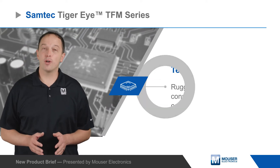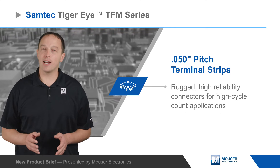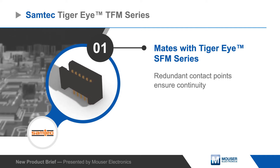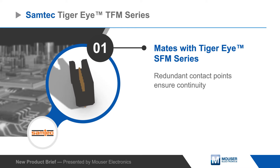Samtec Tiger Eye TFM Series 0.05 inch pitch terminal strips are rugged, high reliability connectors for high cycle count applications. The headers mate with SFM series sockets and are based on Samtec's Tiger Eye beryllium copper contact system, which offers redundant points of contact to ensure continuity in harsh environments.